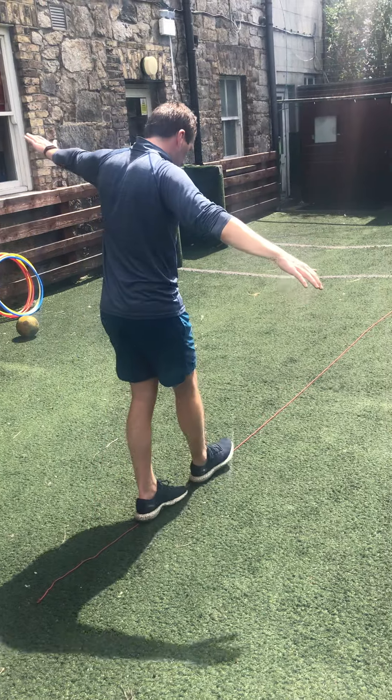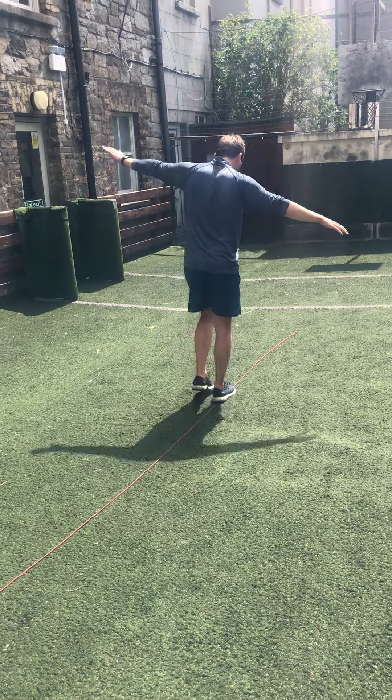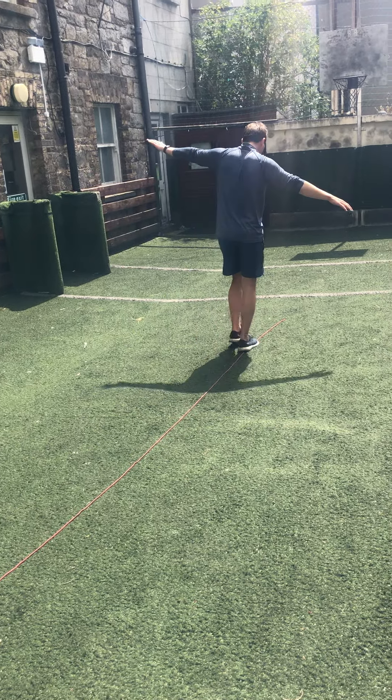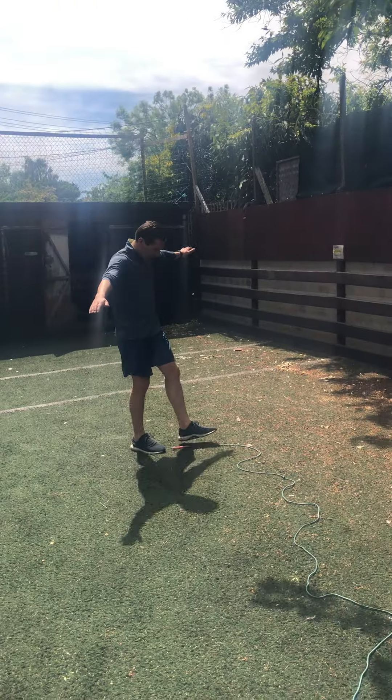A lot harder than it looks! We'll try some heel to toe and then some regular walking — arms out for balance. Take your time and you're across. Then we'll try the squiggly line. Ready?